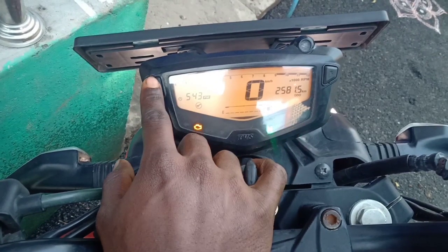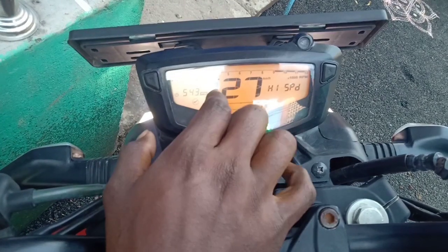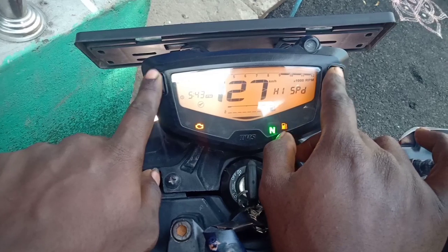I will show you how to set the top speed.